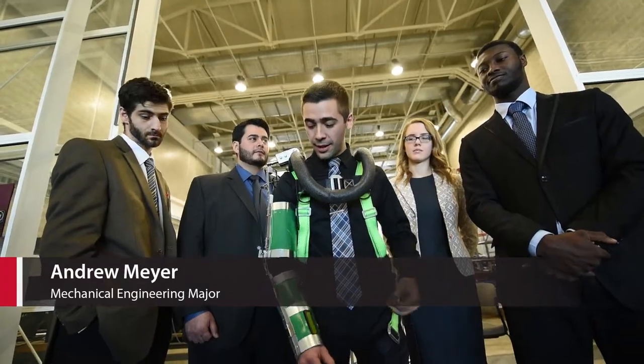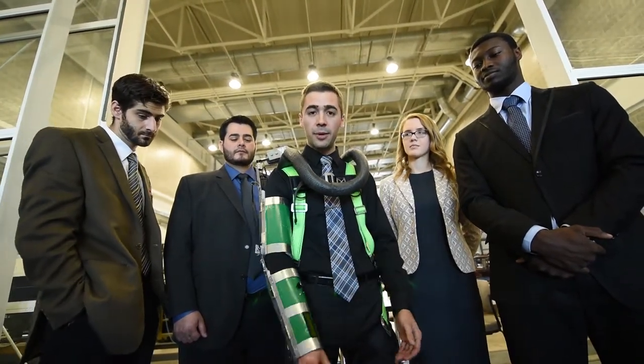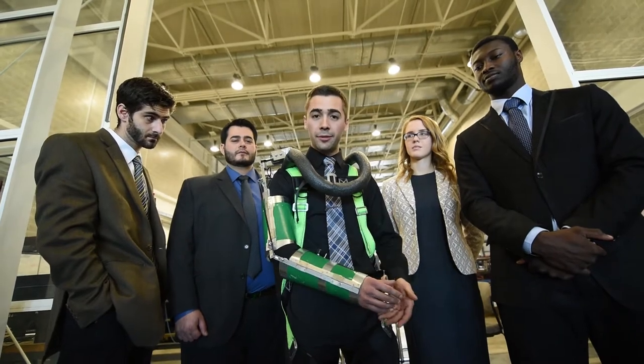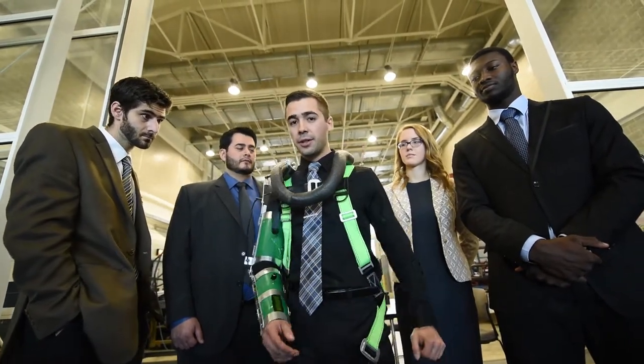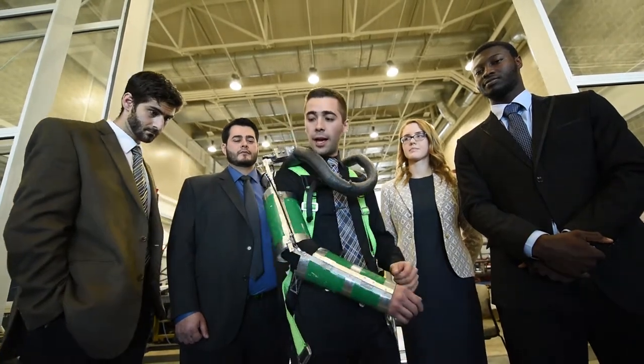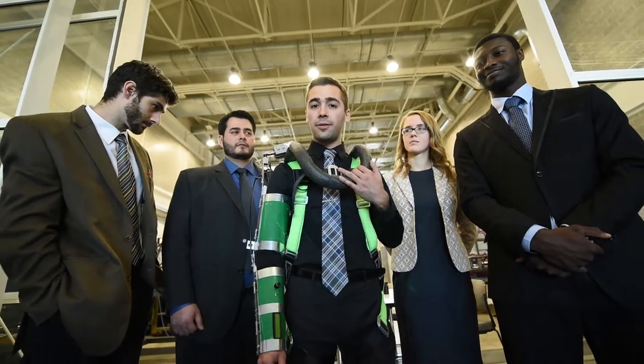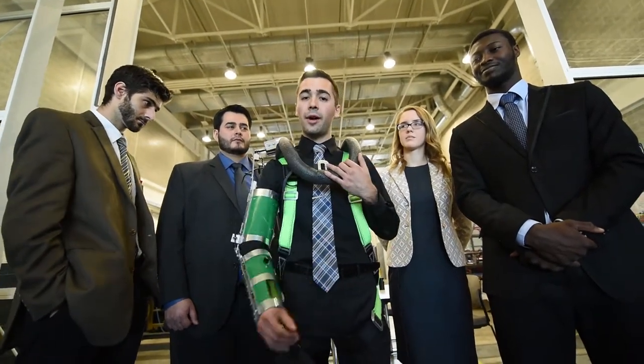As the system is right now, I can move my arm based on two sensors right here, so it will follow my motion as well as augment my lift force. On the back there is a clutch to allow me to move freely when I don't need the lift assist, and I have a shoulder joint here that will transmit the load that I'm lifting to my back safely and also allow me to move however I would like.